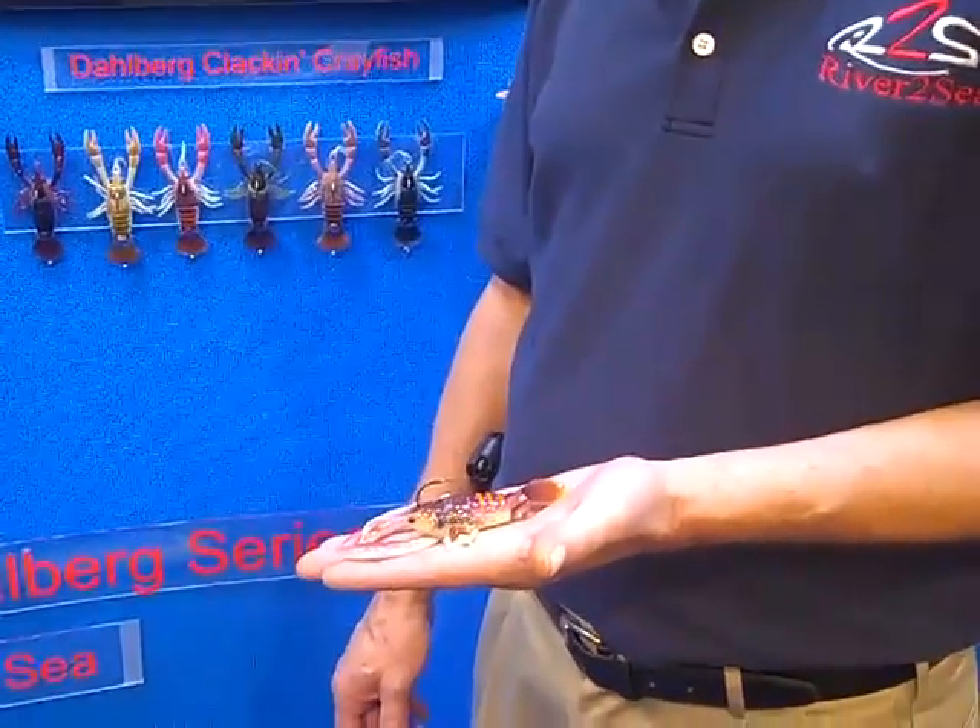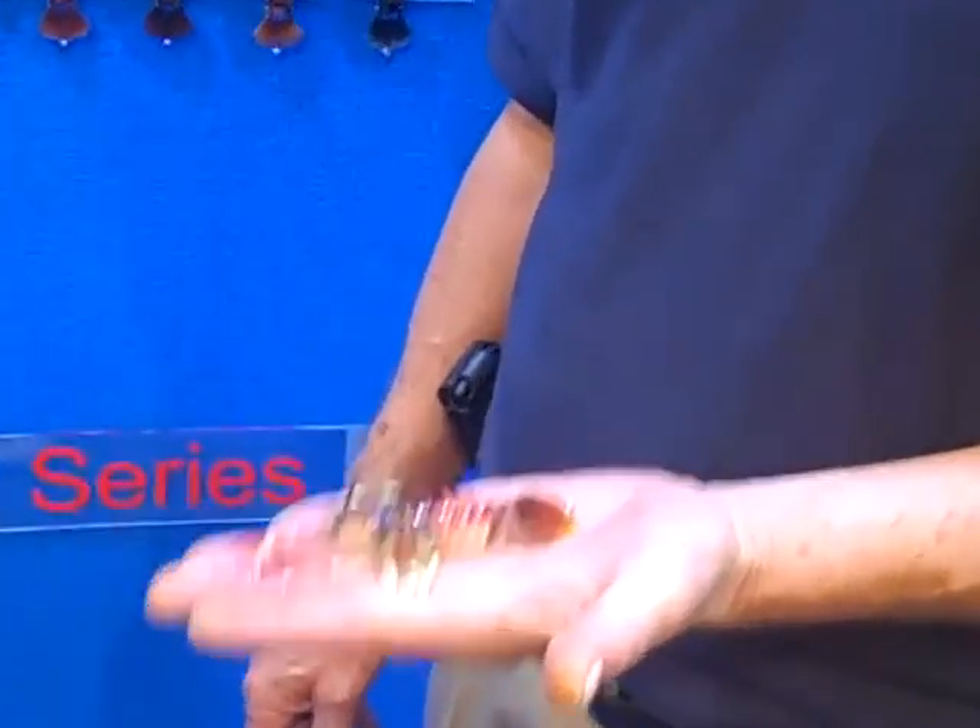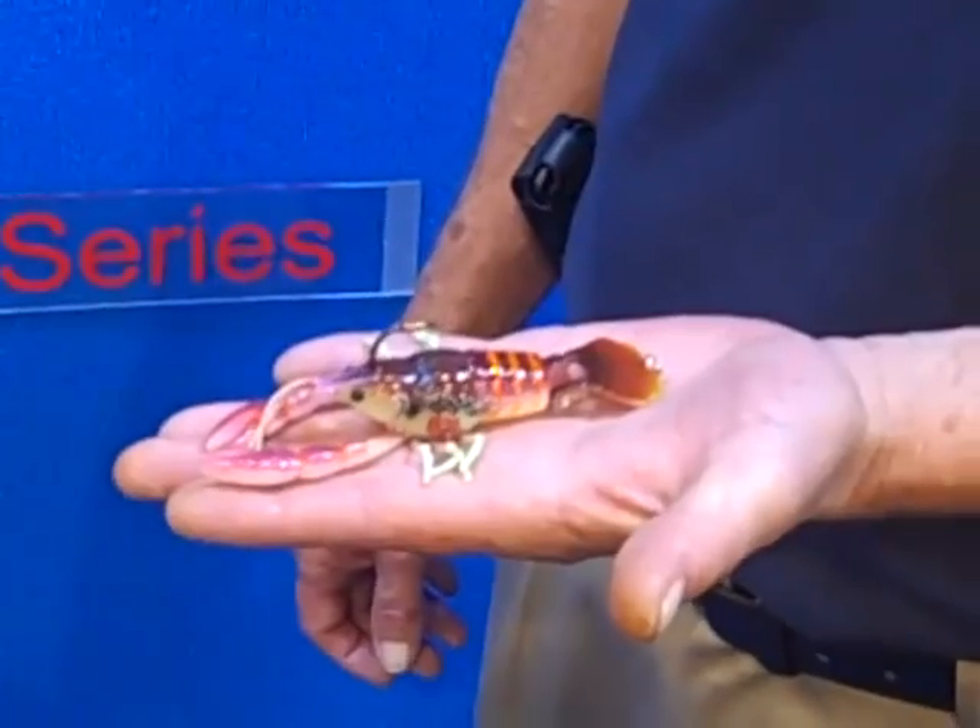Unlike the other crayfish, which basically are an egg-shaped body with a bill on it, this crayfish looks and does the actual crayfish dance.